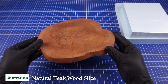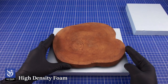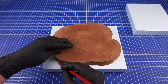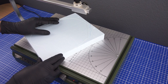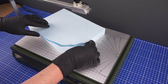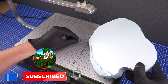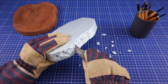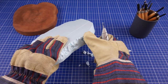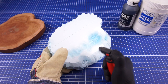As the base for the diorama I will be using this natural wood slice. On top of this I will be placing some high density foam. I marked out the shape and then cut the foam using a hot wire cutter. Using a hobby knife I roughened the edges of the foam base.